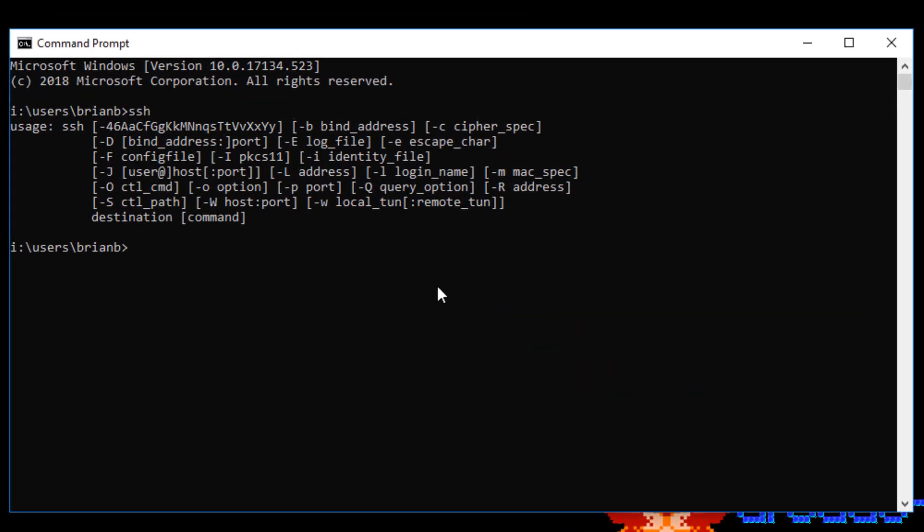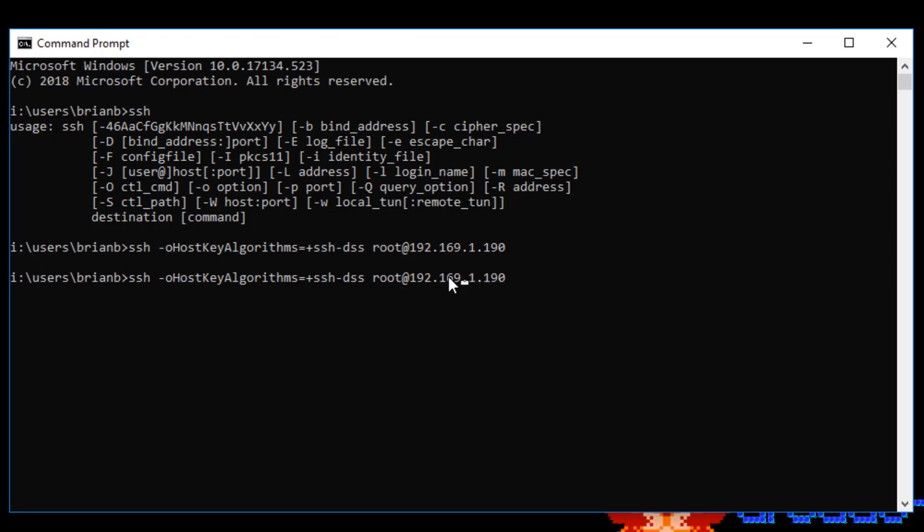One annoying thing about connecting to this machine is it's an older version — it uses an older algorithm that Windows will not let you connect to by default. So you have to tell the client to connect. What we're going to do is SSH with the option -O HostKeyAlgorithms=+ssh-dss, and then root at the IP address you gave it, 192.168.1.190. It'll ask me for my password, and I'm in.